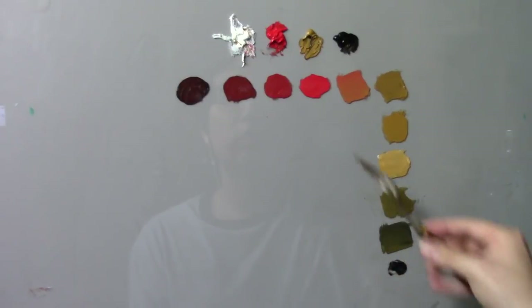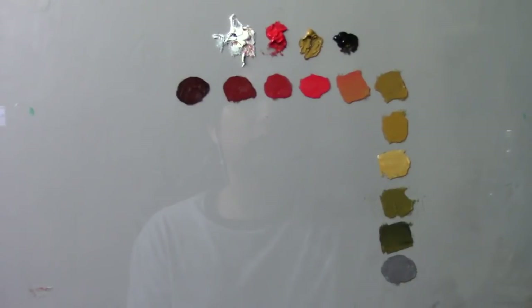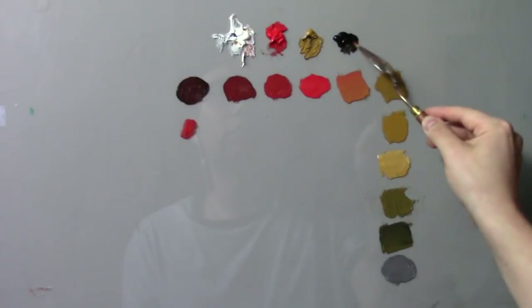Now we're going to create our blue by mixing ivory black with white. And there you have it — those are the simple hue combinations. But what about value?